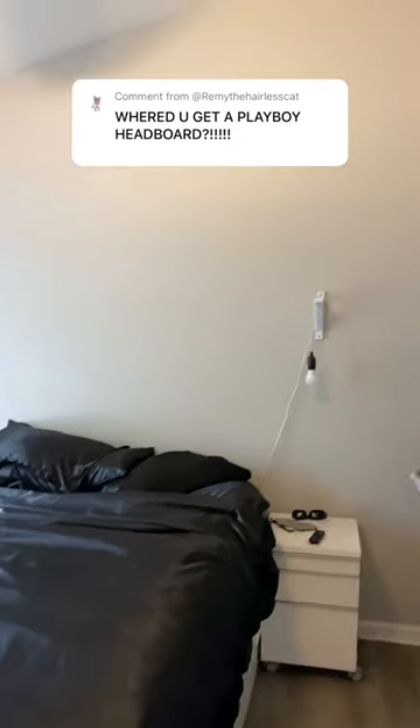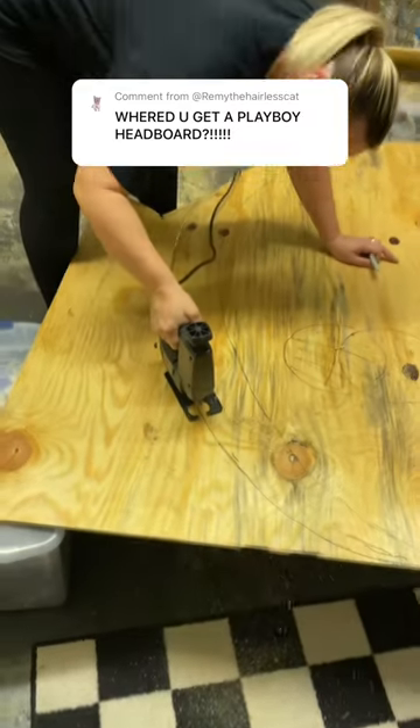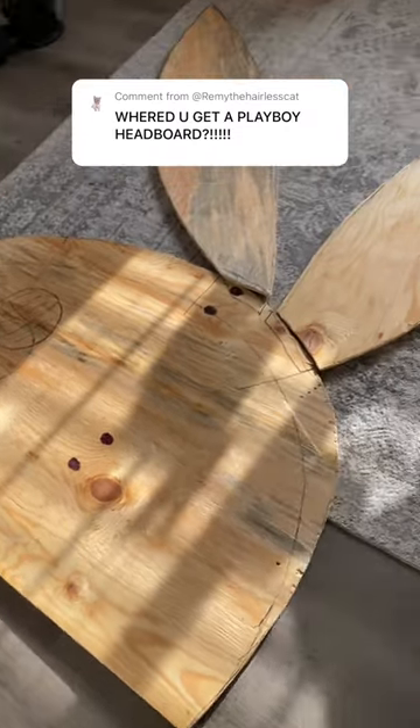A bunch of you guys wanted to know where I got my Playboy headboard, but we actually made it ourselves. I drew up the idea because the ceilings were so high and I wanted to fill up the space, and my mom, being the talented human she is, knew exactly how to execute it. We used a projector to trace the image onto the wood and then went crazy with the jigsaw.